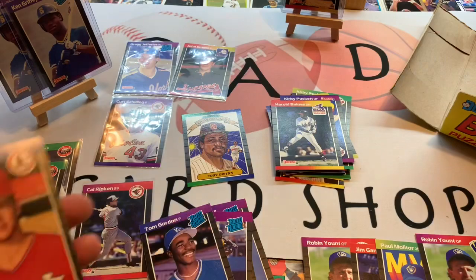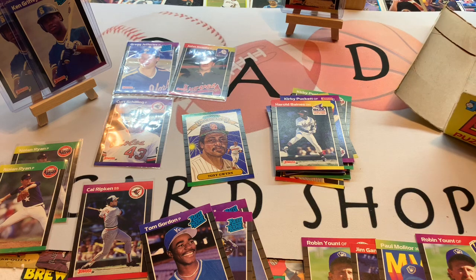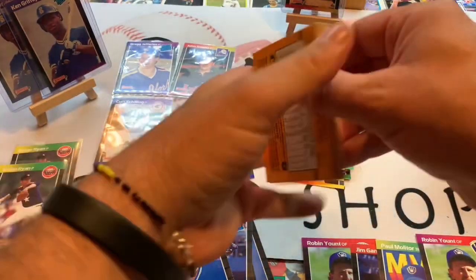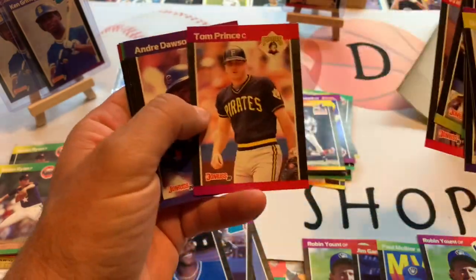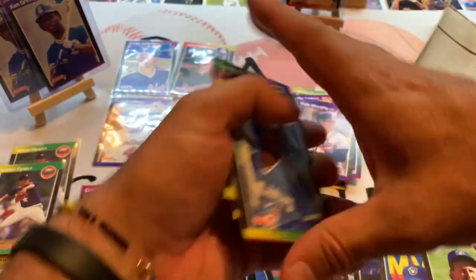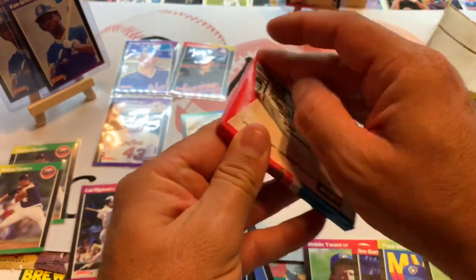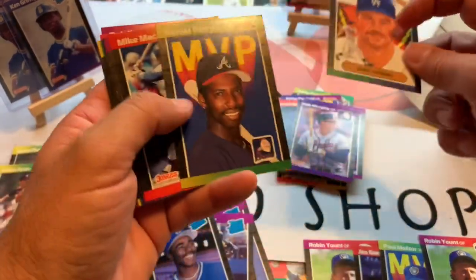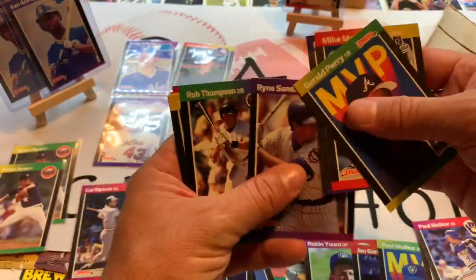Tom Gordon rated rookie. Coming down to about eight packs left. Andre Dawson, Dale Murphy — a lot of Hall of Famers in this 1989 Donruss set. Still looking, still missing that Randy Johnson rated rookie card. Kirk Gibson, Gerald Perry — that's got to be like the fifth or sixth Gerald Perry card we've hit. Ryne Sandberg, another Hall of Famer.